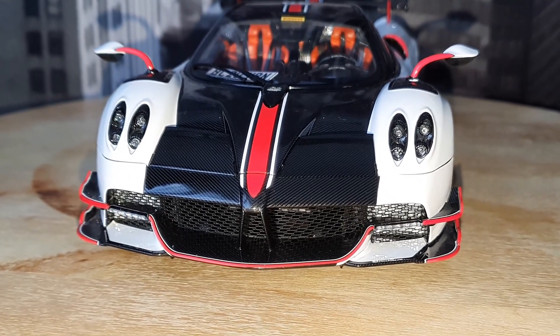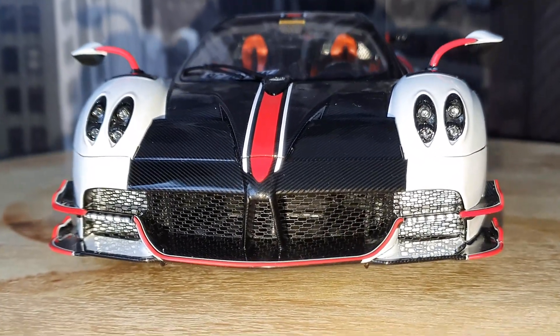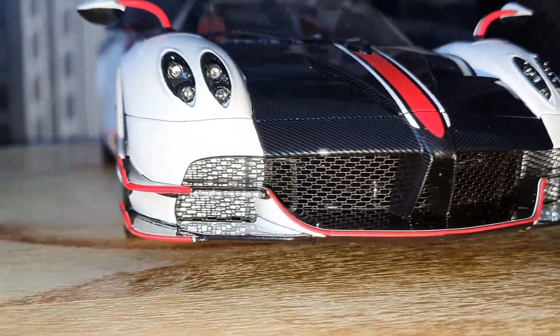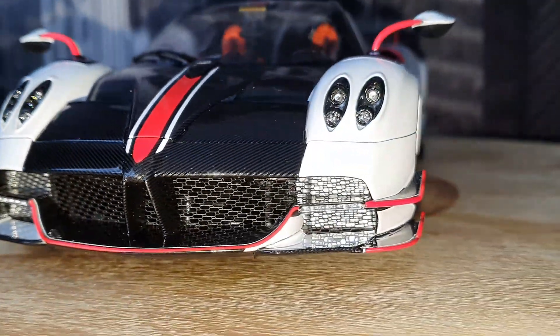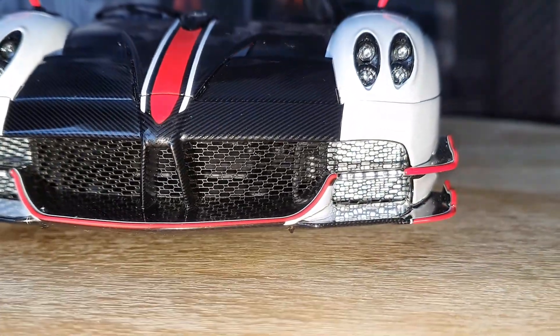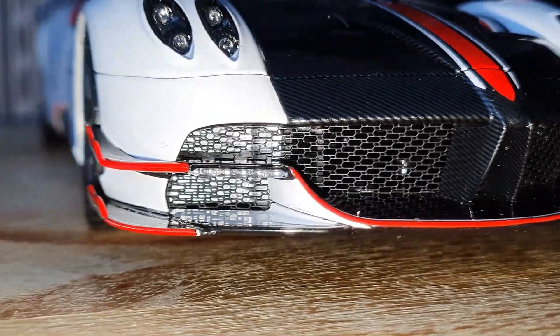Looking at the front here — I just quickly turned my lights on — you can see that beautiful real mesh grille in the front goes all the way through the whole thing, which is really good to see. Behind it there's not a crazy amount of detail, but you do have the radiators on each side.